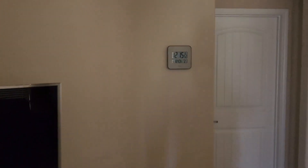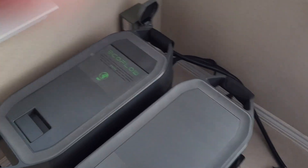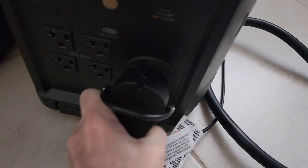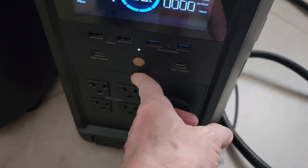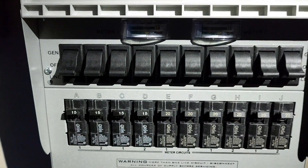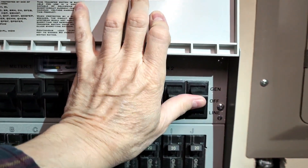My wife just turned off the breakers, and it's 12:15. We'll turn it back on tomorrow at 12:15. The first step is to plug in the cable to the transfer switch inlet, which I've already done, and then plug the other end to the 30-amp outlet on the Delta Pro, then turn the unit on. Now all I need to do is turn the transfer switch to generator.